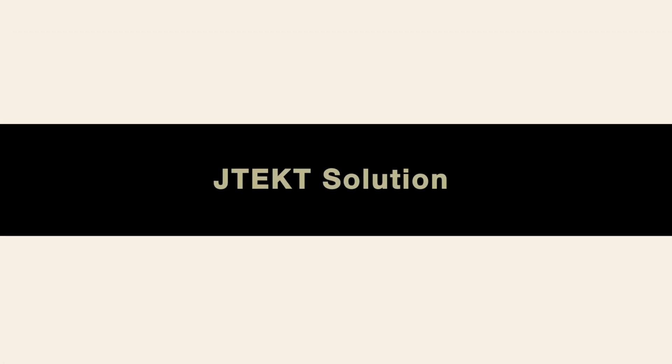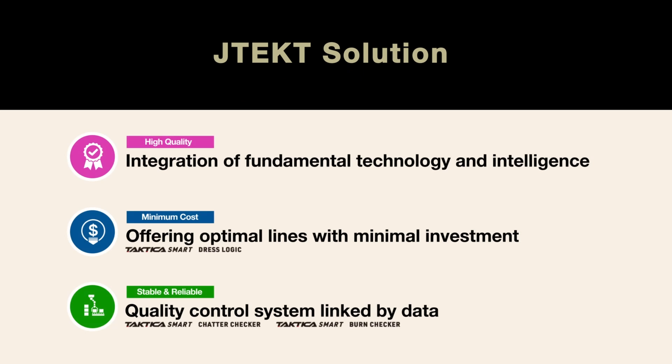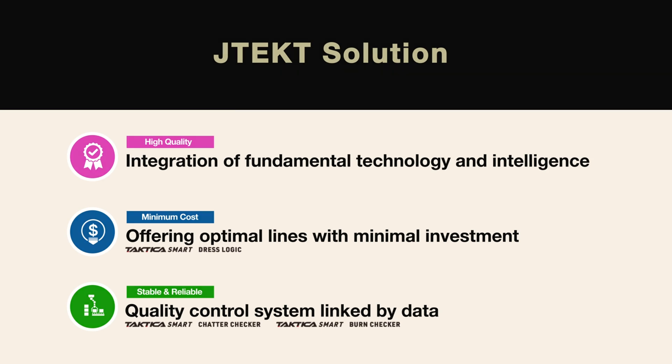JTEC offers three solutions for motor shaft lines. The first is integration of fundamental technology and intelligence. The second is reduction of tooling costs and optimal line investment. The third is a quality control system linked by data.